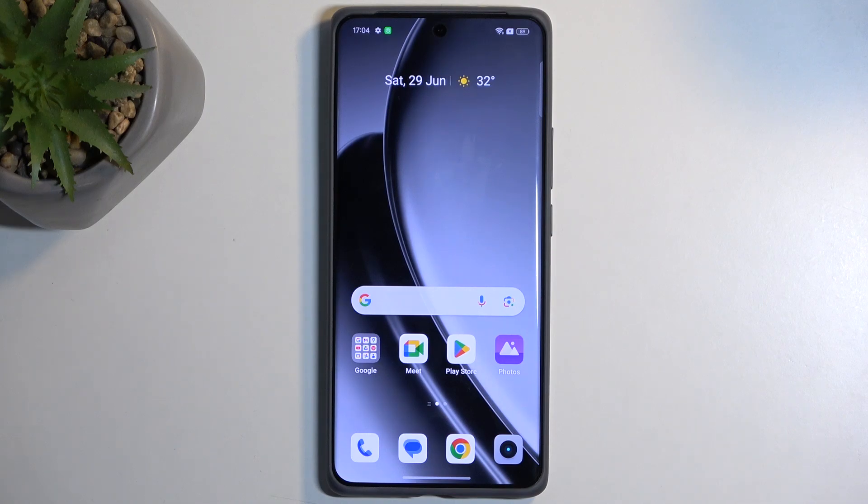Welcome. In front of me is the Realme GT6, and today I will show you how you can boot this device into recovery mode.